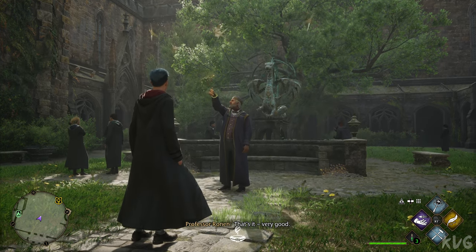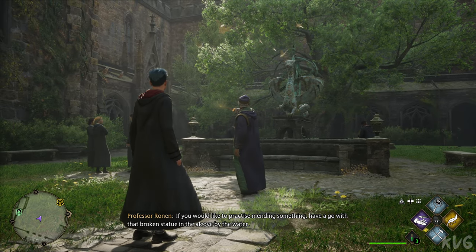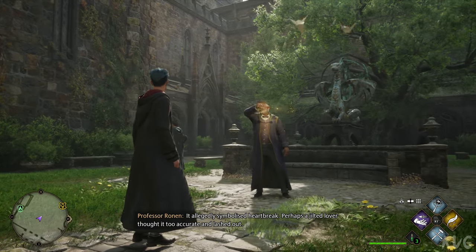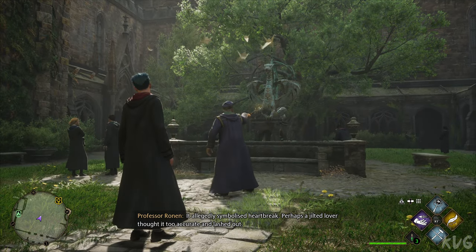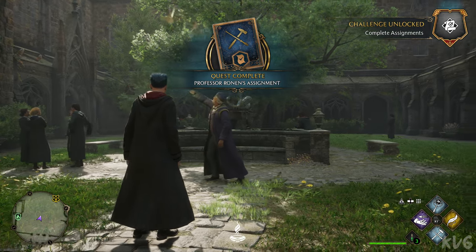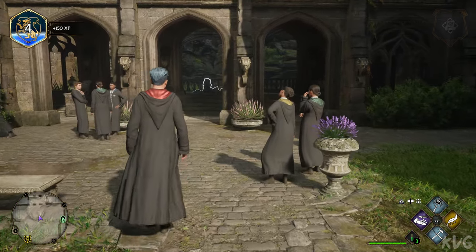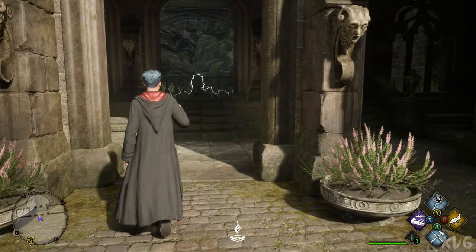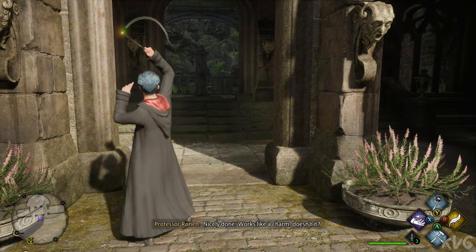That's it. Very good. If you would like to practice mending something, have a go with that broken statue in the alcove by the water. It allegedly symbolized heartbreak. Perhaps a jilted lover thought it too accurate and lashed out. Reparo. Nicely done. Works like a charm, doesn't it?